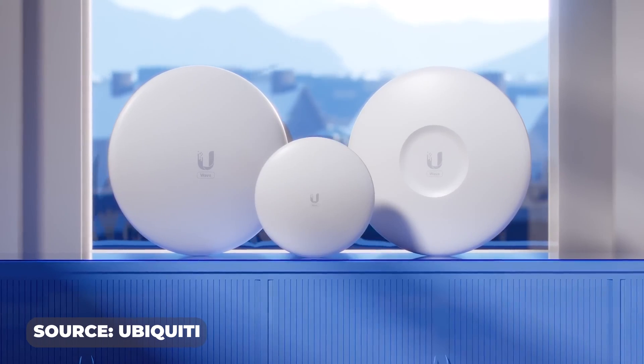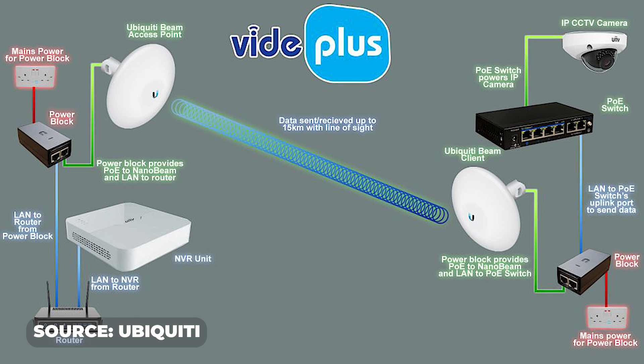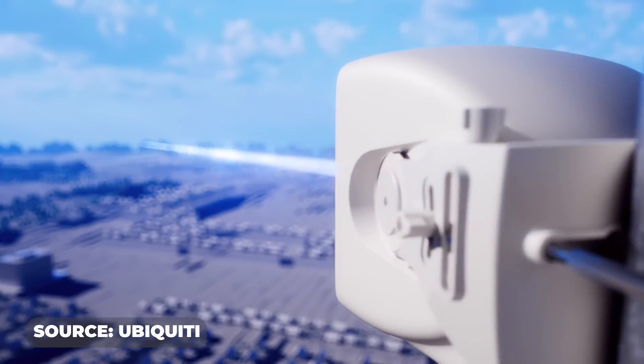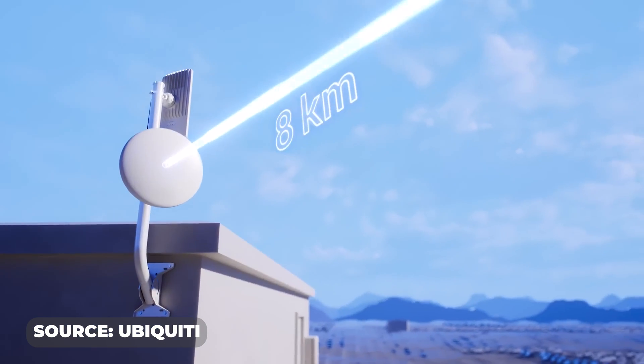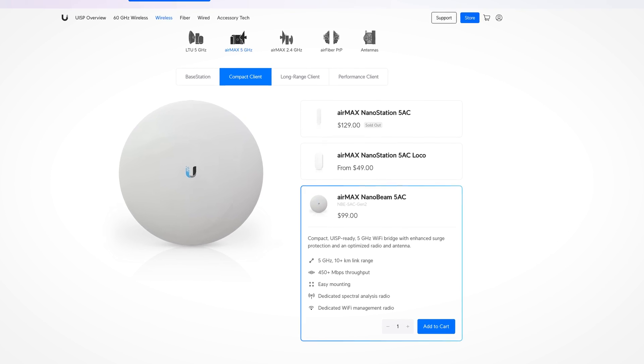Searching a bit more, I found the UniFi Nanobeams. They're super useful because you can just hook them up on either side and they beam the signal via 5 GHz across — basically transferring the signal without running any lines. It goes up to a few miles if I'm not mistaken. I looked up the price: $200, and I've got my signal across the street. Pretty reasonable for what it does. That's what I went with.